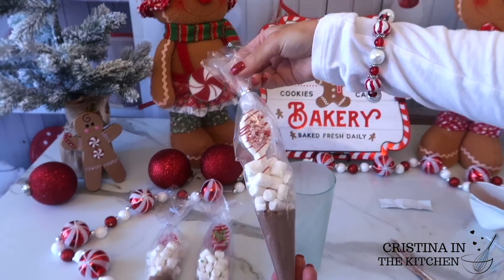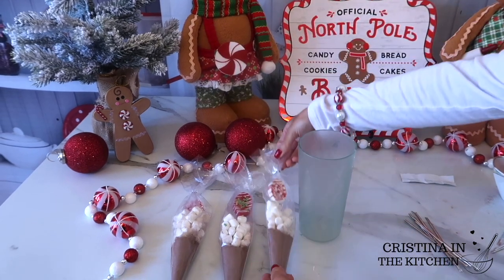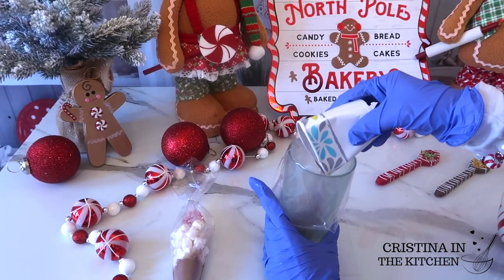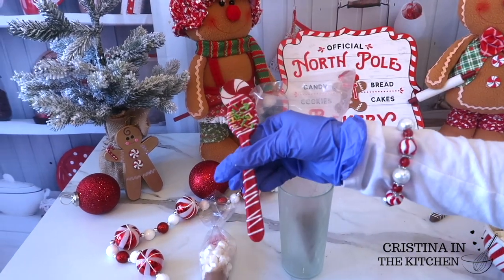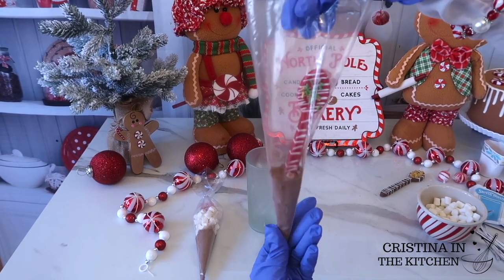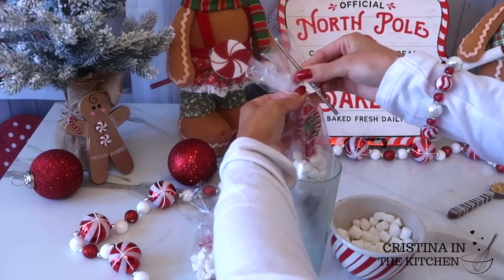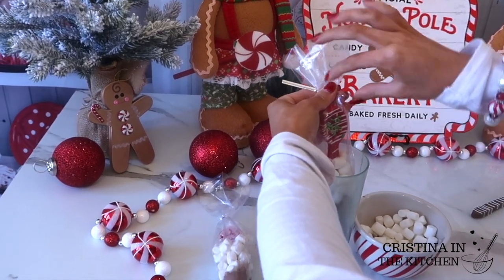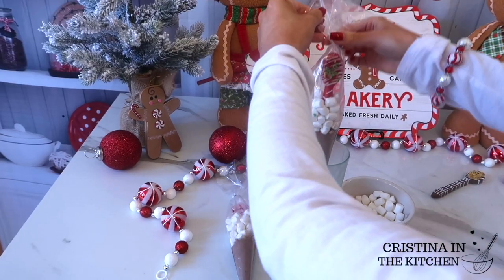These cones are a must-have item at your hot cocoa bar. Another cute idea is to stick on a tag or sticker, like you would for a hot cocoa bomb, with instructions to add a cup of milk or water to a mug and stir to enjoy. For an extra touch, feel free to tie a bow with your favorite ribbon on top of the twisty tie, or just leave it plain and simple.